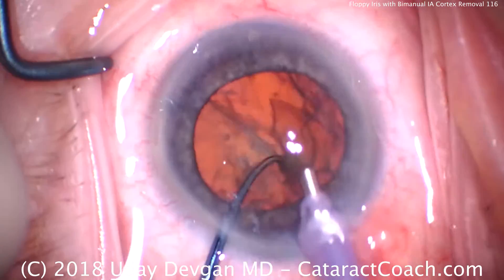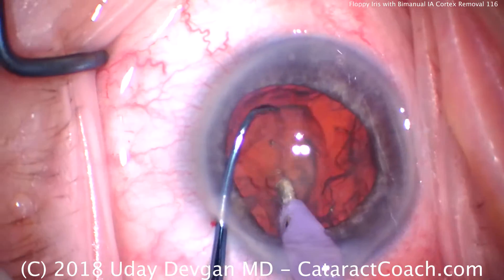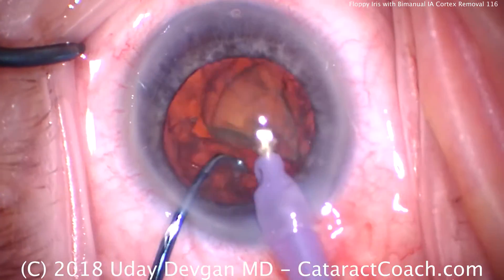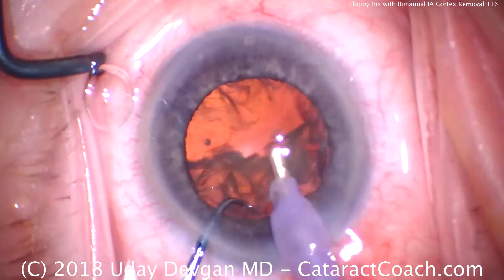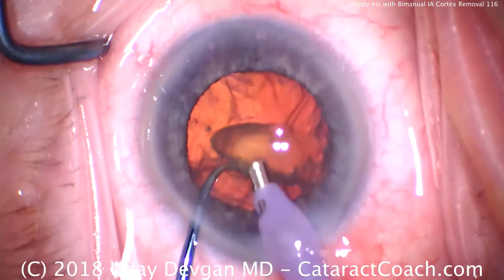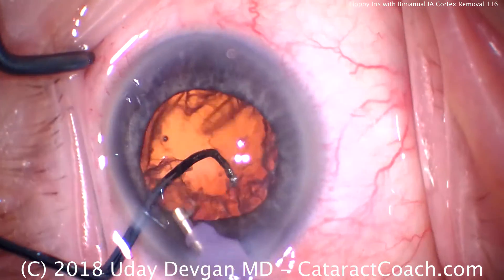This is not a terribly dense lens, but it's still reasonable density. Buzz in the other second half, chopper goes around — we just chop it into halves. Using the phaco probe, we phaco-aspirate these pieces down quite efficiently. That looks great.